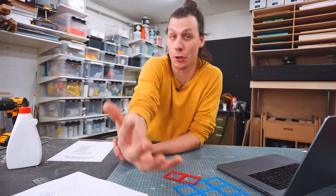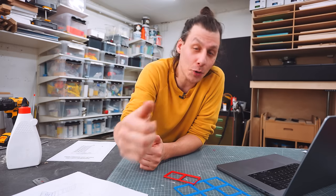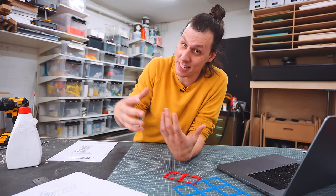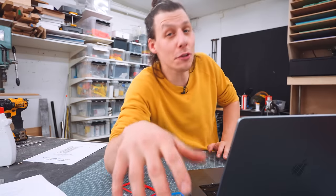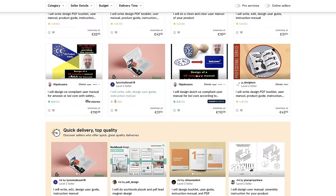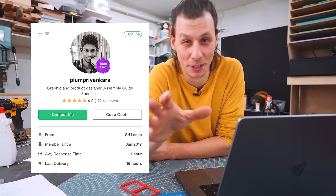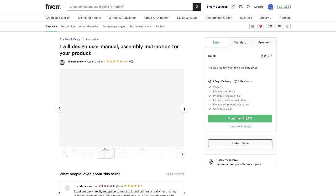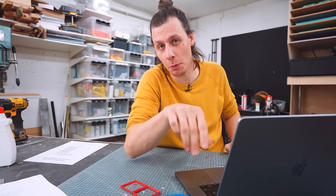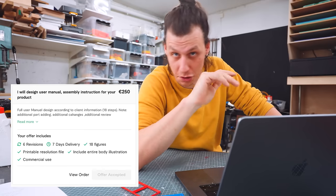I asked myself what services would be most helpful to create a better product for you guys, and I landed on two things: a better step-by-step assembly guide, and nice pictures for my website. I jumped onto Fiverr, browsed around to find someone with a style I liked, and found a guy called Priam Priankara — really sorry if I'm saying that name wrong. I reached out to him, he said yes, we agreed on a price of $238 for the whole assembly guide.